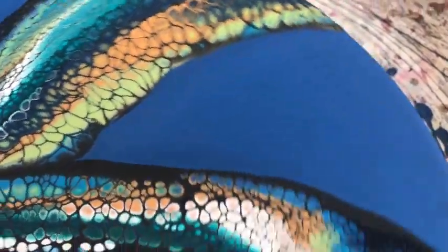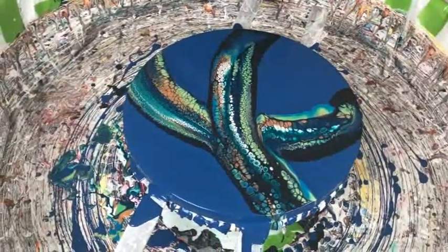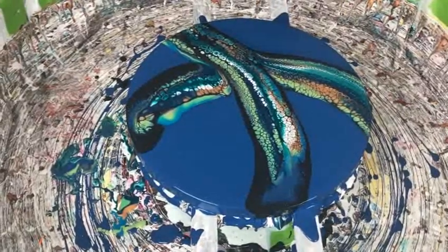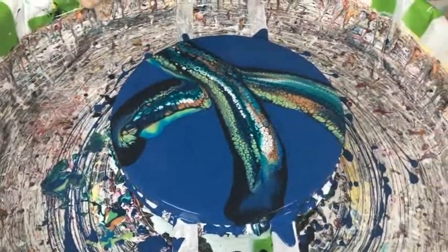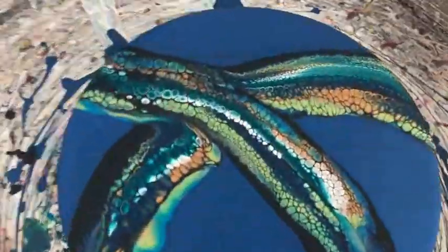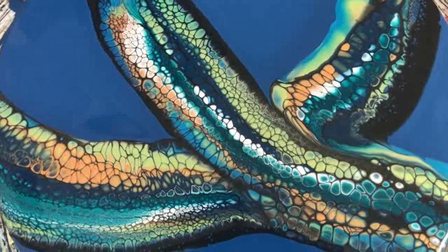Those cells are developing nicely on the first swipe. What does this remind you of? It reminds me of a cactus — yes, that's exactly what I thought! We have lots of cacti where we live, near the desert. We're getting real nice cell activation — the greens are picked up and there are several shades of blue.